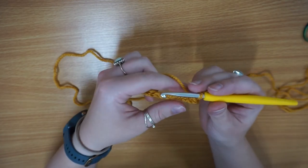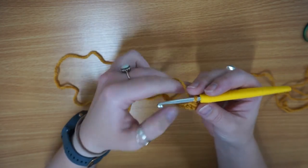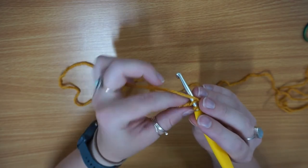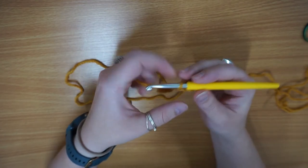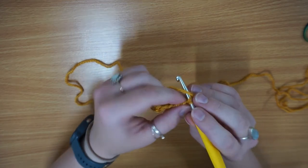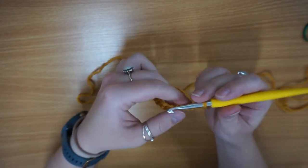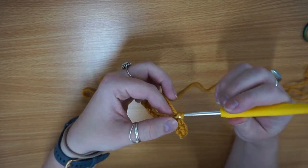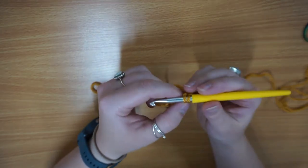From now on you don't skip a stitch, you just carry on down. You go in, yarn over, pull through, yarn over, and pull through again — and then you've got yourself a single crochet. You're just going to keep going until you get to the end: hook in, yarn over, pull through, yarn over, pull through again.